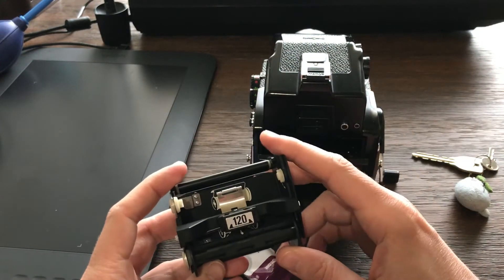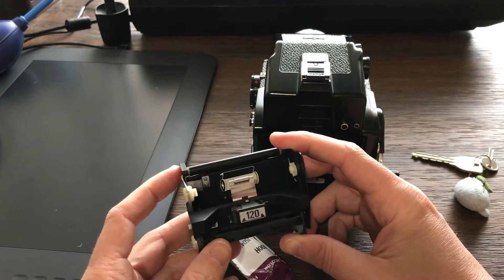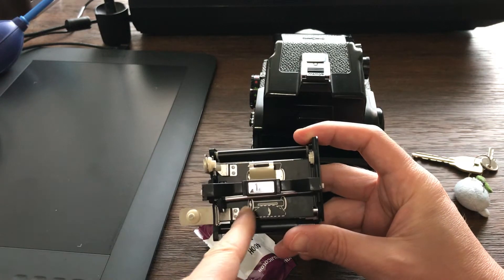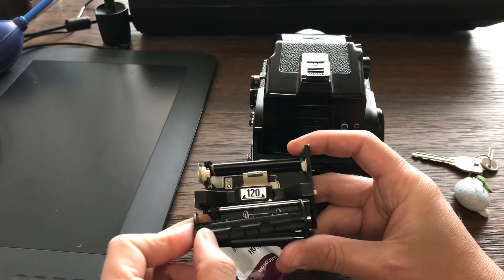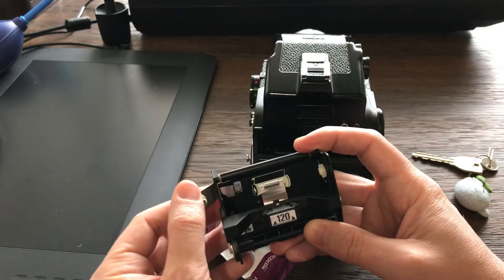Next, you need to know if you have your spool in the correct place. I usually have the good habit of putting it back as soon as I finish. There are pictures with descriptions — this is the empty spool side — so you match this one and close here, then this one will open too.